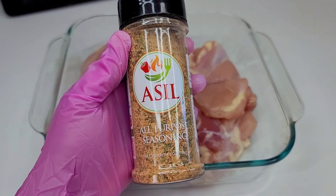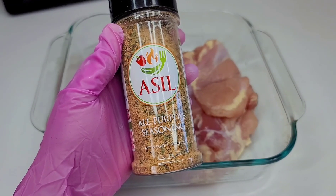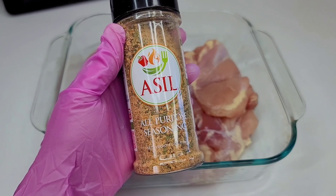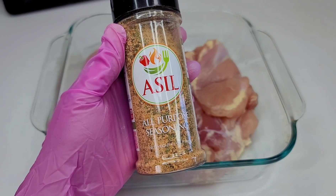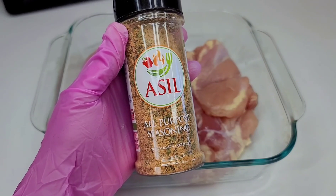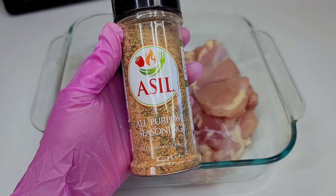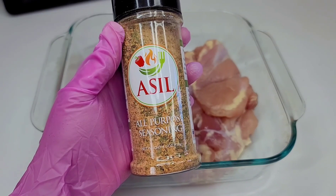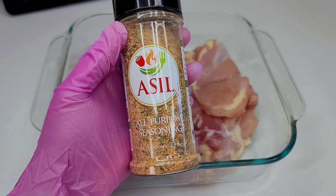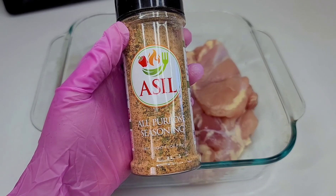The seasoning I'll be using today is Asill — it's an all-purpose seasoning made by Lisa D. If you're on YouTube a lot, you know who Lisa D is. She's in everyone's comments, she supports everyone, and I just wanted to support her back. I'll leave the link to her website and her channel in my description box. She has a wonderful personality and I just wanted to try her seasoning. This is the only seasoning I'll be using for the chicken.